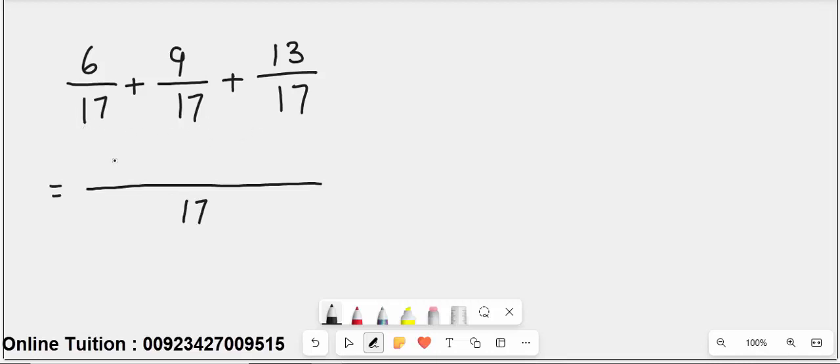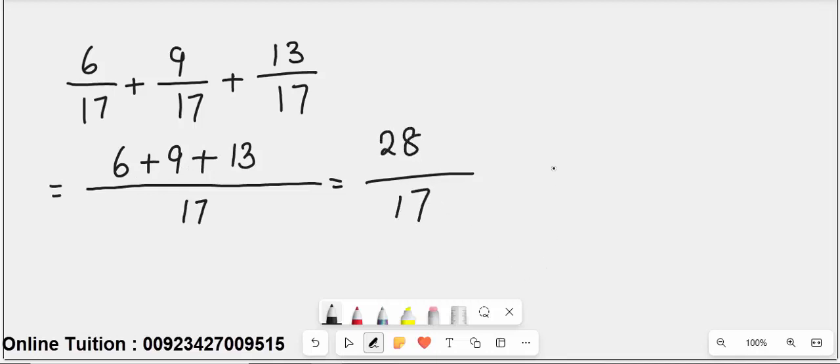Simply write 6 plus 9 plus 13 over 17. 13 plus 9 is 22, plus 6 is 28. So the result is 28 over 17.